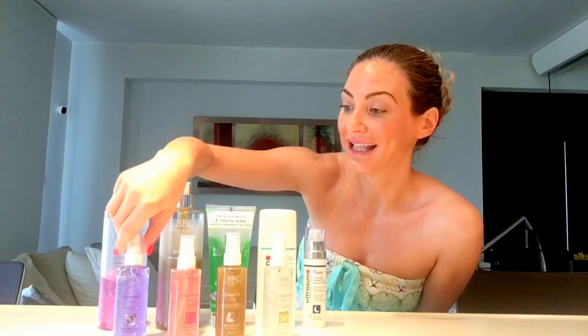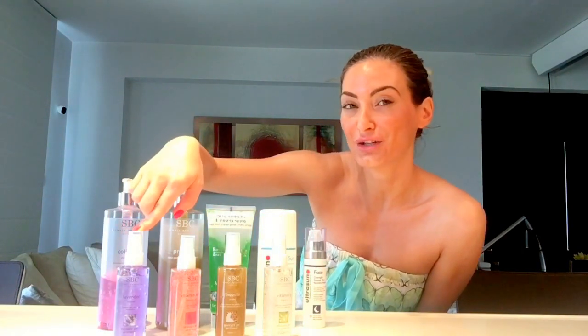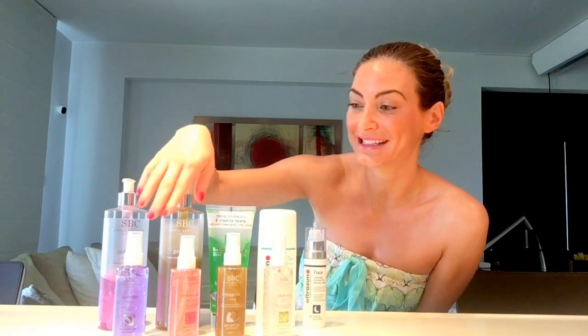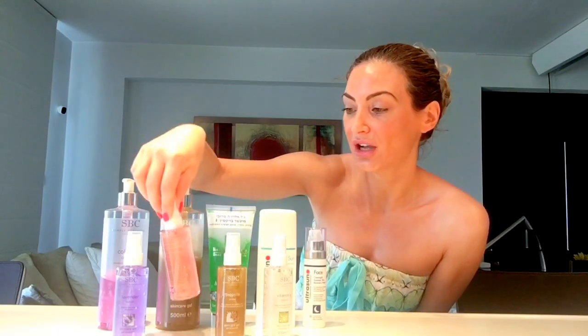Some other gels I picked out for the summer: their lavender gel is fantastic to use in the evening, and it will actually help you sleep if you're having trouble during those sticky nights. The other gel is their vitamin A, C and E — great again to use on face and body.